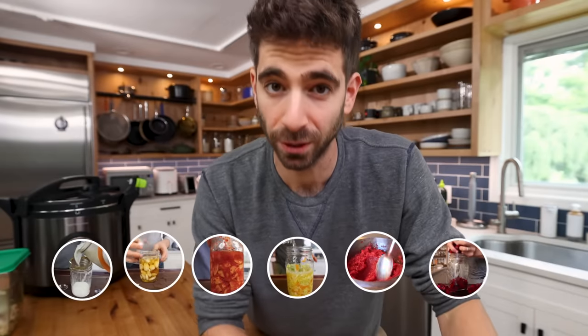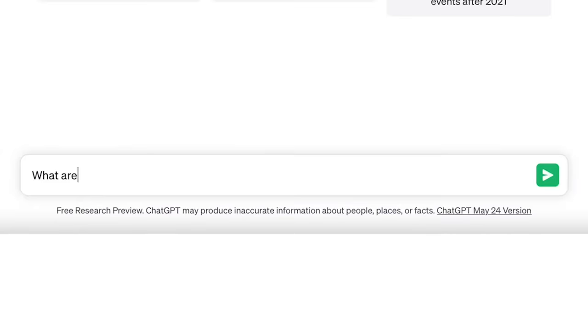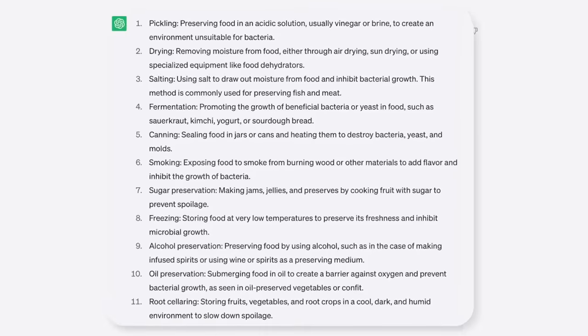And it's the reason why I've brought you so many different food preservation videos over the years. But as a pro home cook, I am always trying to challenge myself and push it to the next level. So what I did was I asked the internet every single way you can preserve food at home. And it turns out, there's a lot of them.